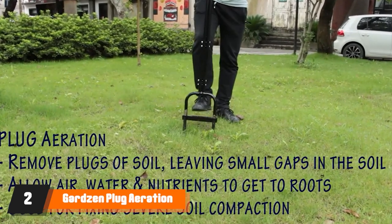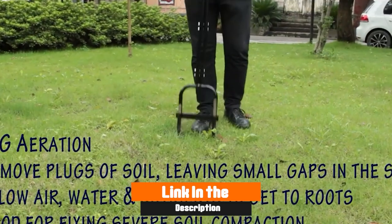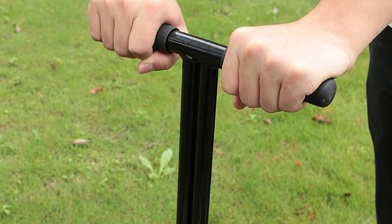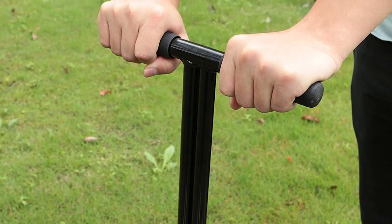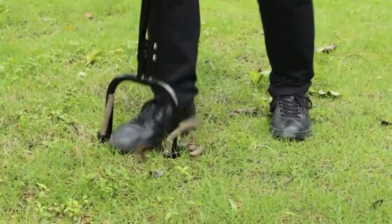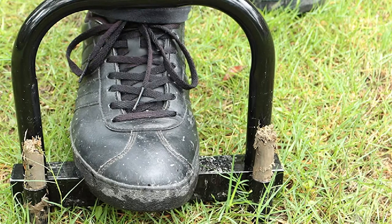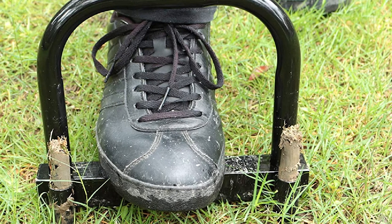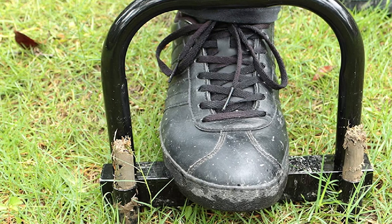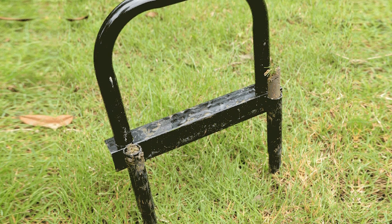Moving on to the next at number two with Gardson plug aeration. Not all yards require big, heavy-duty aerators. For smaller yards or smaller budgets, Gardson offers an attractive option. This unit features durable all-steel, powder-coated construction and 3-inch hollow tines to pierce through tough soil. Gardson's ergonomic design with a T-handle, rubber grips, and a wide foot plate make manual aerating more comfortable. At just under 3.5 pounds and almost 36 inches tall, this easy-to-handle aerator stands at a comfortable working height. It comes shipped in four separate pieces with all the hardware and tools required to assemble it.